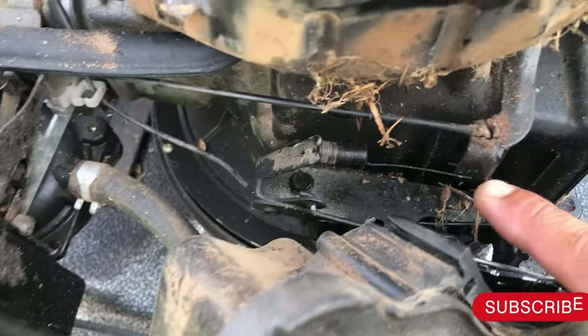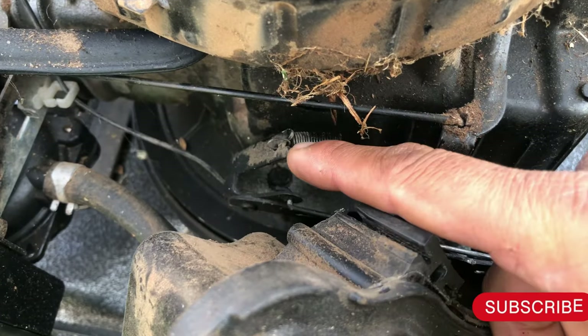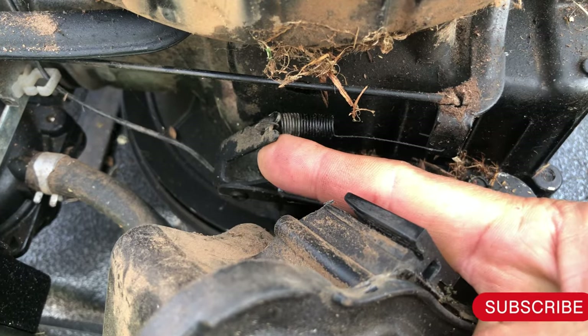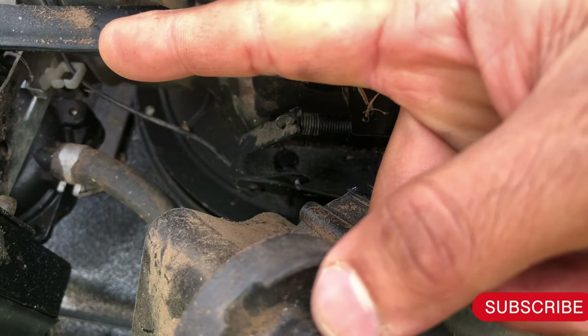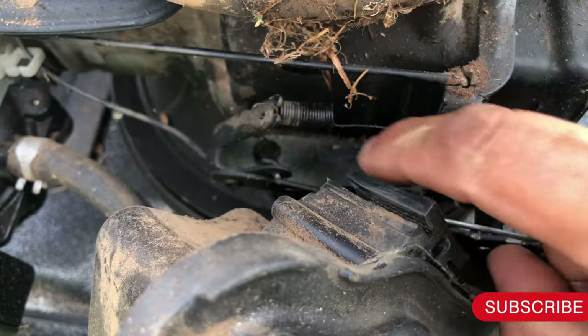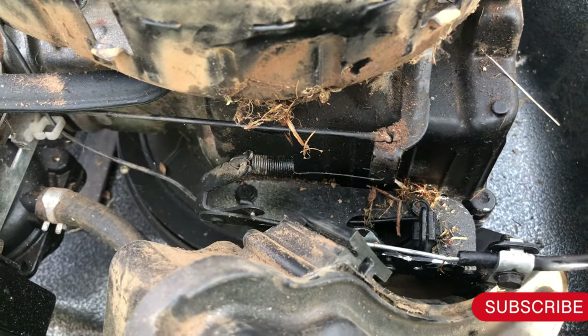This is the flywheel. There is a spring here — a governor spring — and there is a metal part here to increase the RPM. This metal part goes towards the front of the engine. It's inclined towards the catcher, so it means it has a low RPM.